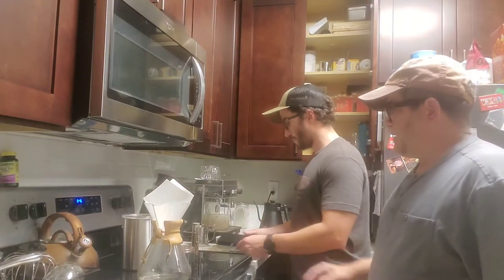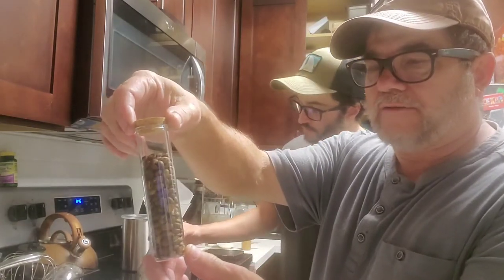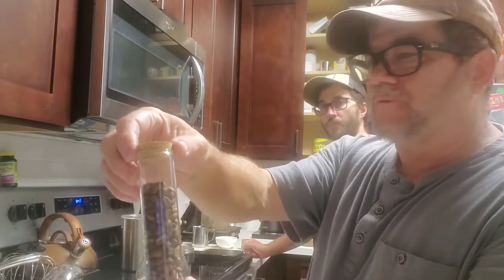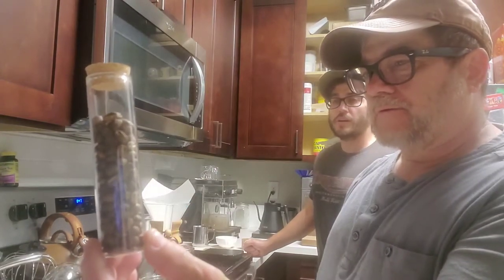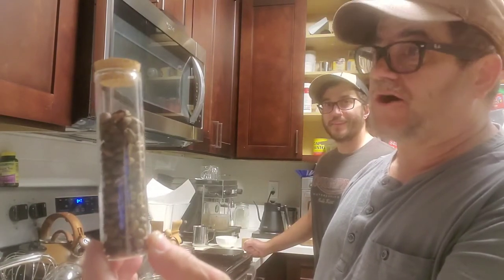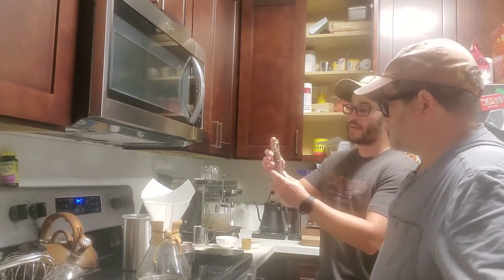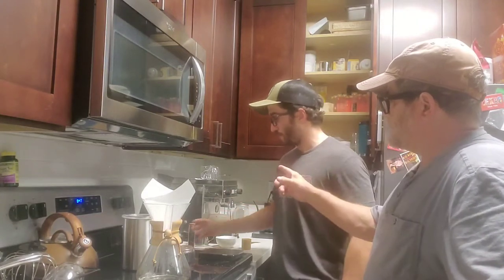One of the other things Aaron does that's pretty cool is he pre-measures his espresso grinds and puts them in test tubes so that when it comes time to make an espresso he already has it pre-measured. He uses 20 grams for his espresso, and his basket is about a 20 or 22 gram basket which works pretty well. He's also planning to make a wooden holder for the test tubes - you can check out his Instagram for that.